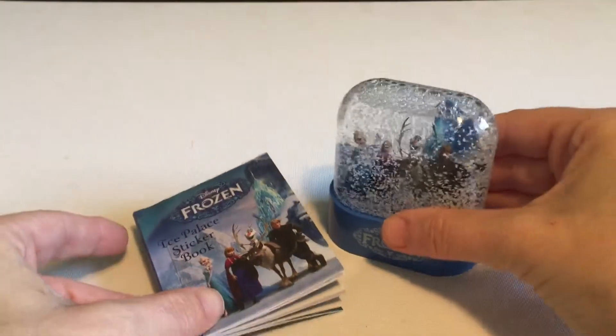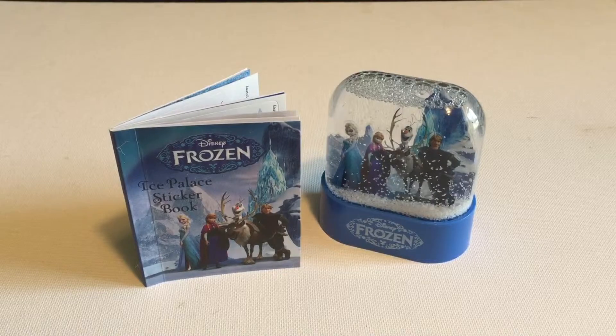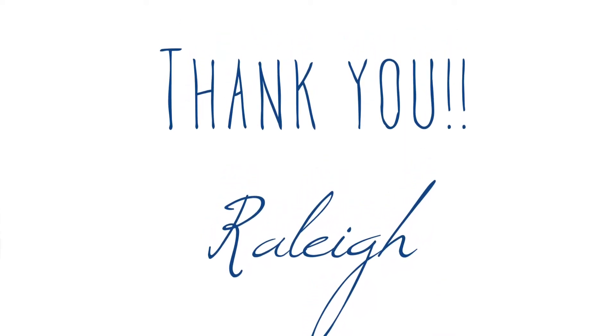Well, I think this is a wonderful little kit. And I know it's a little early, but I think it would be a great stocking stuffer if someone you know is a fan of Frozen. I hope you enjoyed this little mini review — if you did, leave a comment and let me know. See you soon.